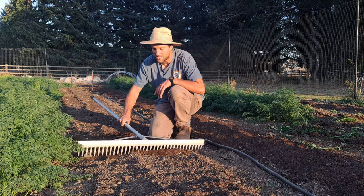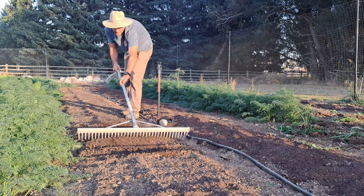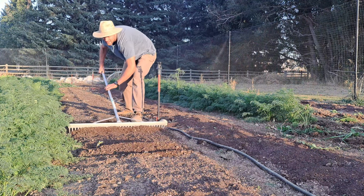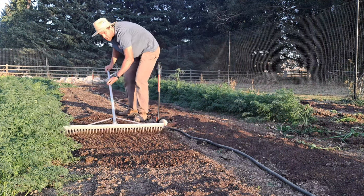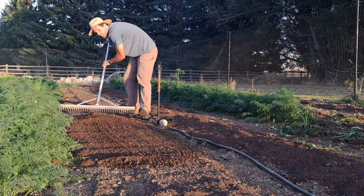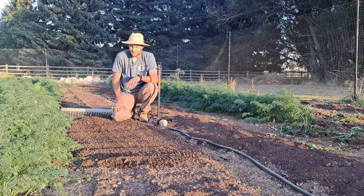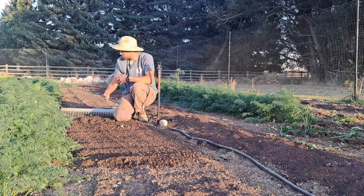We use a tool called a tilther — I won't demonstrate that because it's pretty expensive and you don't need it for your garden. What I used to use before was just a rake — I'd do one of these movements to work in that first inch and then slowly rake it really flat. The flatness is the key because that's what's going to get you really good germination. If your soil surface is all bumpy and you're seeding into it, you're much more likely to have uneven germination, and that's the number one thing that controls your yield of carrots.